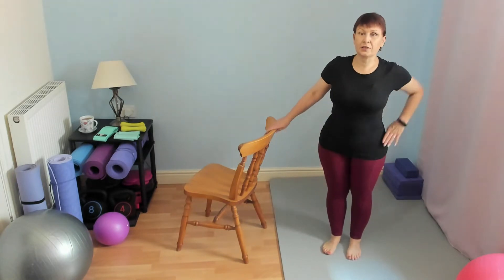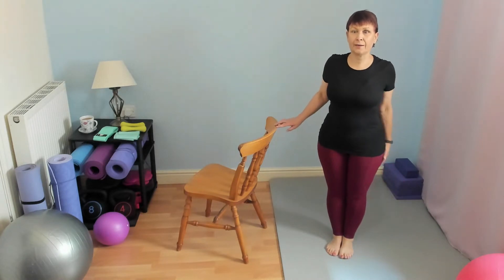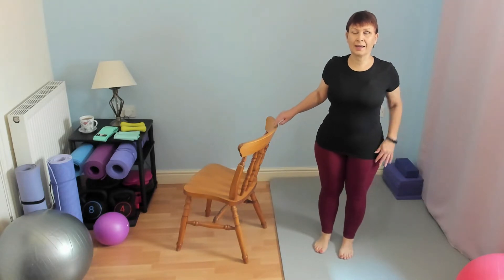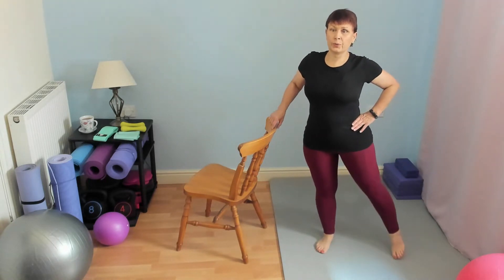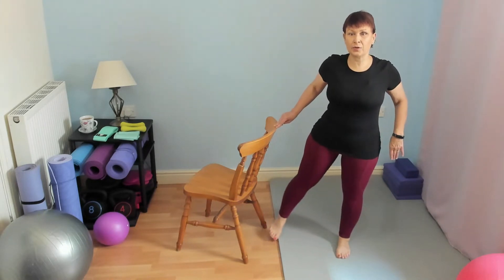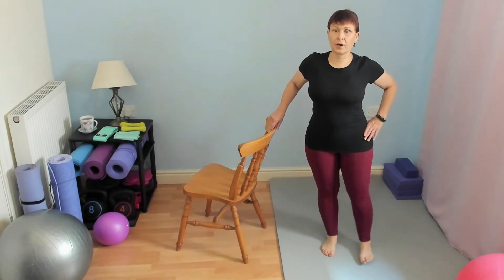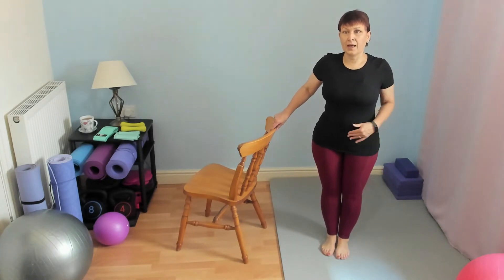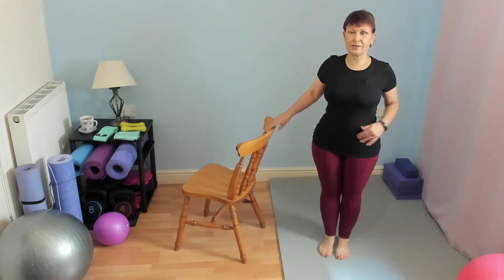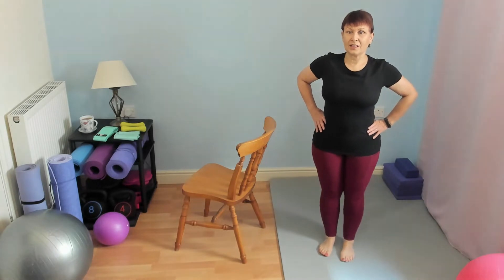Starting here, all we're going to do is take the leg out to the side as far as you comfortably can, and slowly back in. If you need to, if all you can do is slide that foot along the floor, that's fine. Try and avoid hitching the hip up or leaning into the side — we're trying to keep the upper body as still as possible.